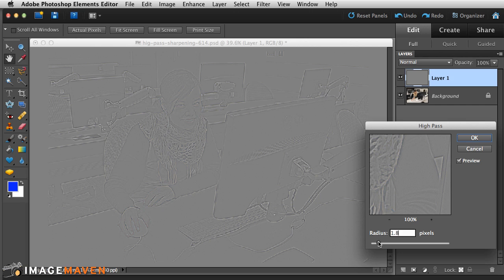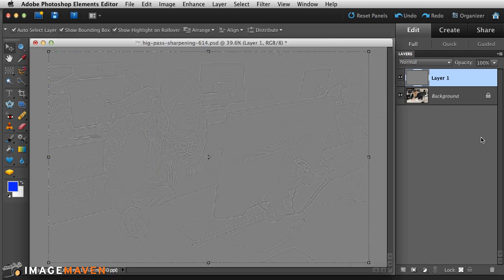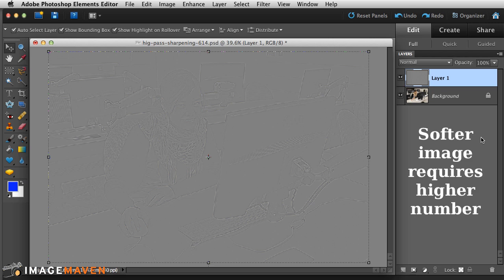I'm going to set it back to about 1.5 pixels. When you're happy with that, click OK. You can experiment with what works best for your particular image — if it's super soft, you might want to raise that value up.